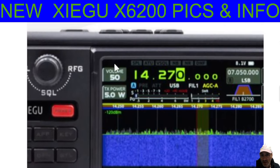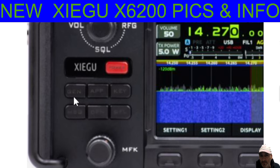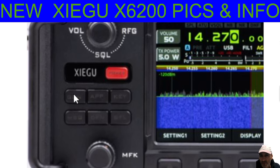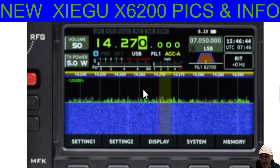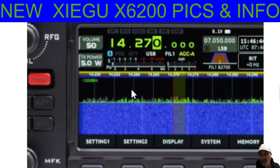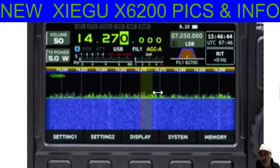Looking at this one here, here is the close-up of the front left. You've got the volume, RF gain, squelch, six buttons there. They look like Gen APP or App Key — hard to read, quite faint. Messages app, DFN. So they look the same as the actual X6-100. The screen looks the same, but we are getting a full-screen waterfall there, which is something we've been asking for since they got rid of it. Everyone has been complaining — bring that back. So hopefully they'll bring that back with the X6-100 as well.